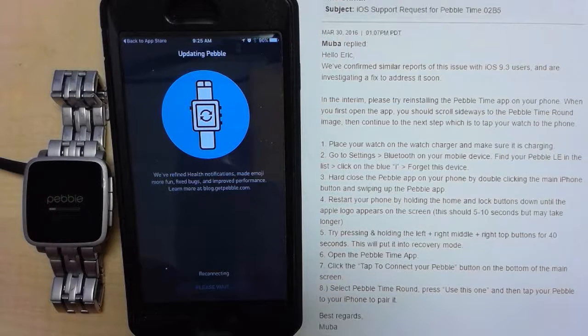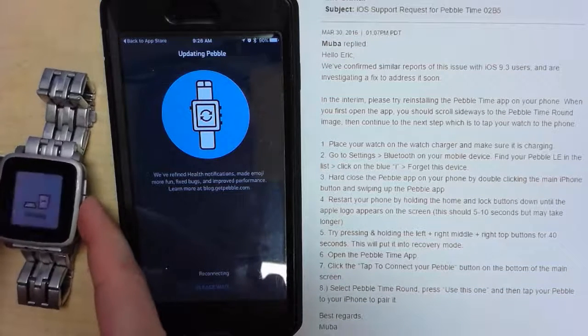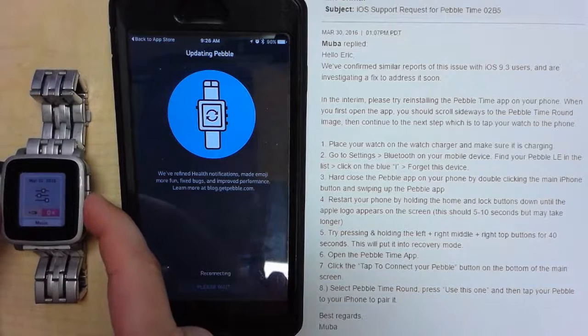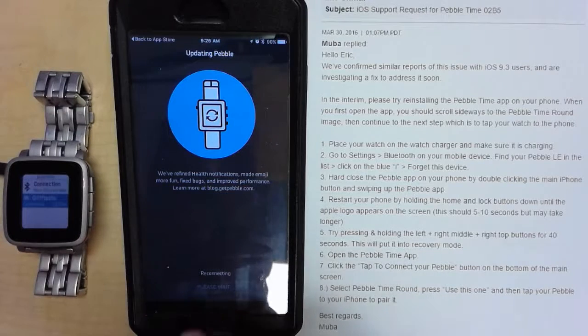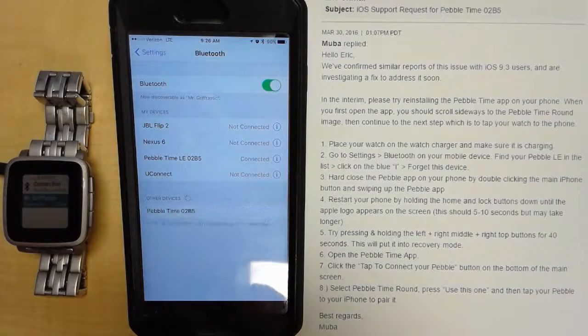All right, done now — it's rebooting. Charging. It's trying to reconnect. Let's go to Settings, and Bluetooth is connected to LTE only. What if we jump over here to Bluetooth — hey, there's no Time. What if I tap right there and try to connect?